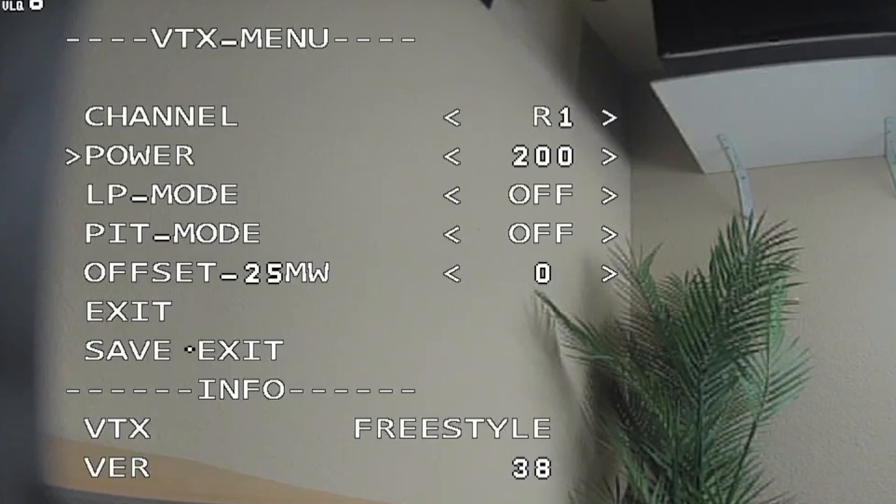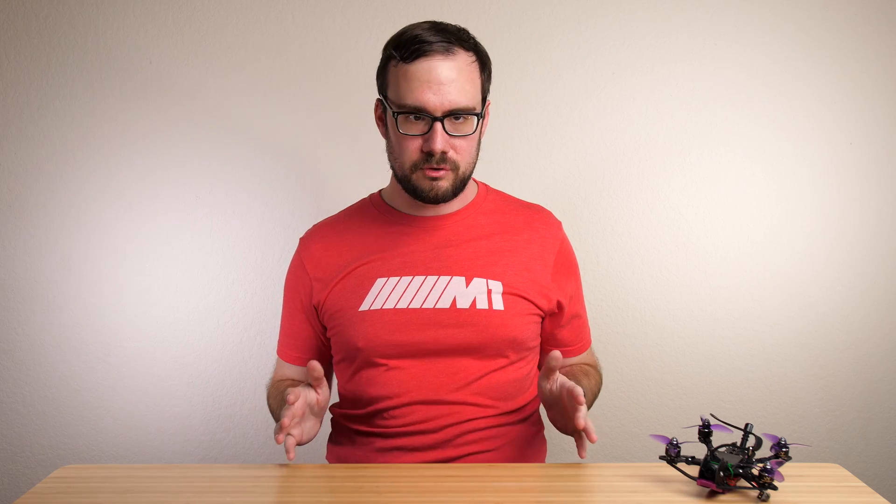You should be able to go into the settings at this point and select one of those higher power output levels, and this completes the unlock process. I also want to make sure to tell you that this unlock is a one-time thing, so you only have to do this once. When you do future firmware updates for this Freestyle VTX, you don't need to do the whole unlock process — you can just load firmware like normal and you'll still have those higher power output levels. You can't ever go back and relock the VTX, but once you do this, it's done.